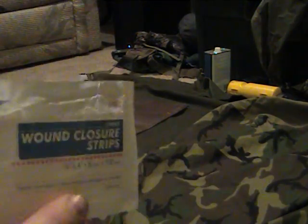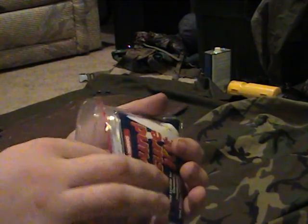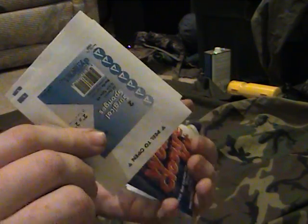It has some nice wound closure strips — you know, the nice little medical tape strips. It does have quite a bit of these. These are kind of an all-purpose cut, scrape, cleaning wound — they send you six of those. Some gauze. I carry gauze everywhere and that's always a plus.